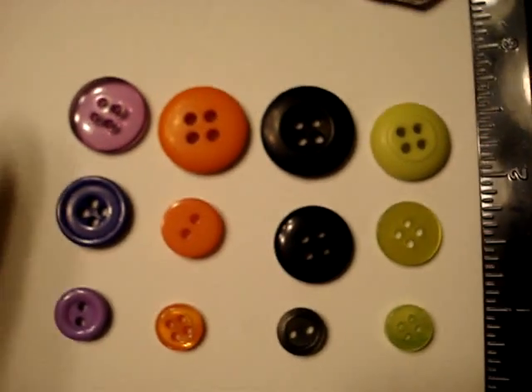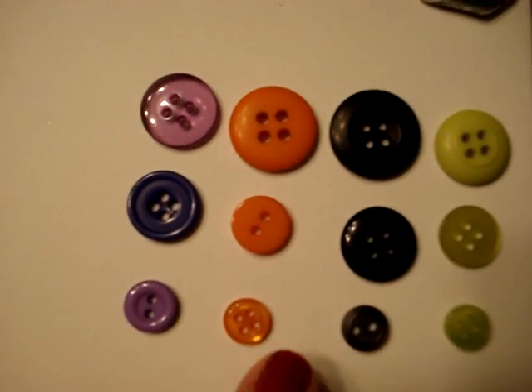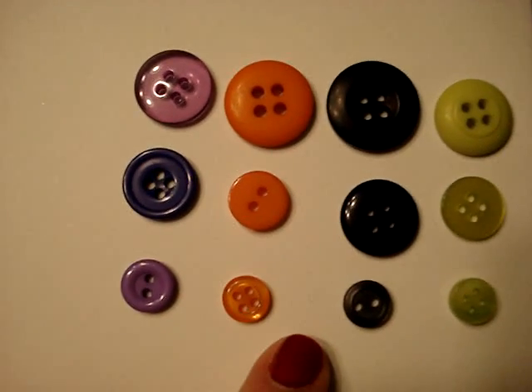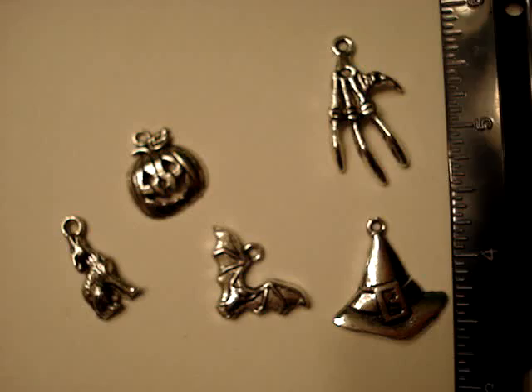They're not huge but they're fairly good size, and I'll even throw in some linen thread for you to tie in the middle. And then I wanted to show you my charms, which seemed to be a pretty big hit.